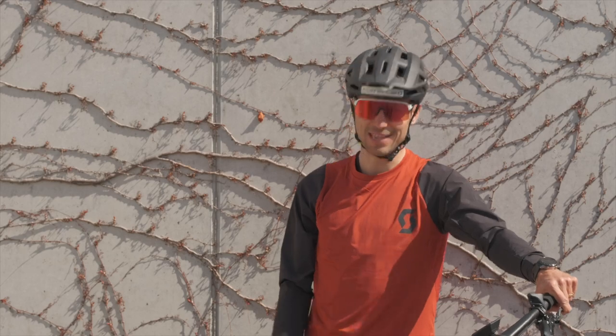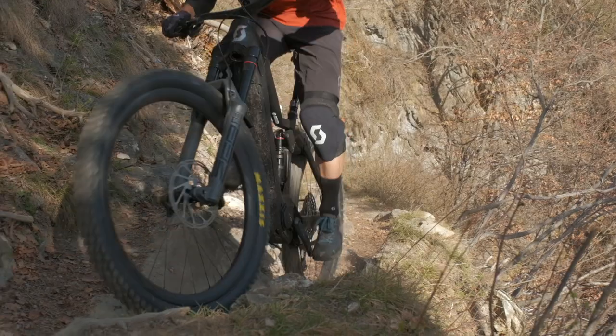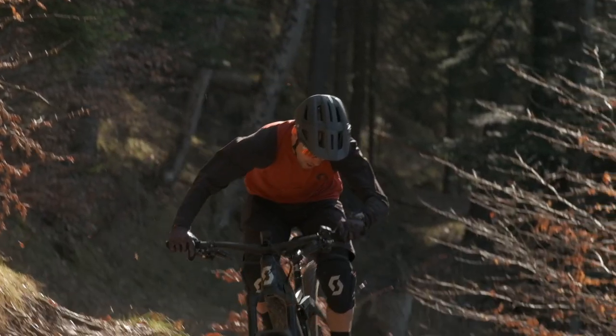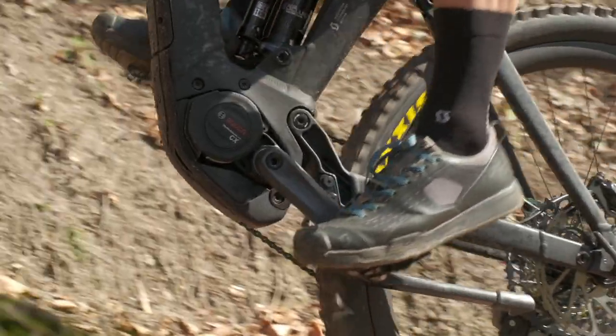I want to show you my little secret — and it has a kickstand. The all-new Ransom E-Ride: 180 mil of travel front and back, almost a downhill bike — or for me, it is a downhill bike.